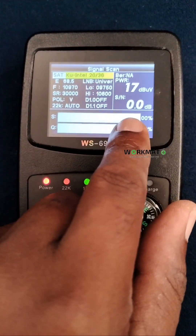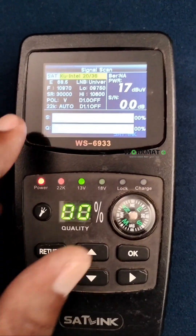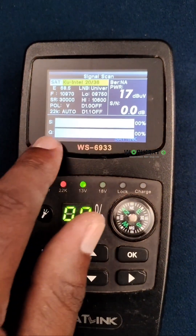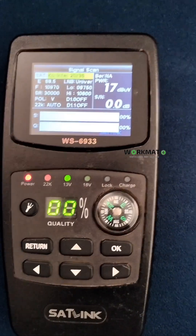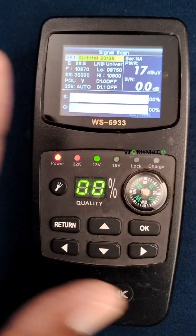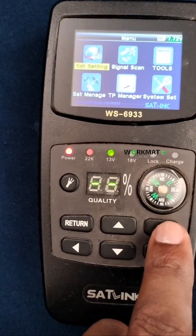Once you detect the LNB, it's supposed to show the red line. When you're adjusting your dish, you will see the numbers go up and down. Once you get the signal, the quality will appear. I will keep on posting videos to demonstrate this machine at a later stage.